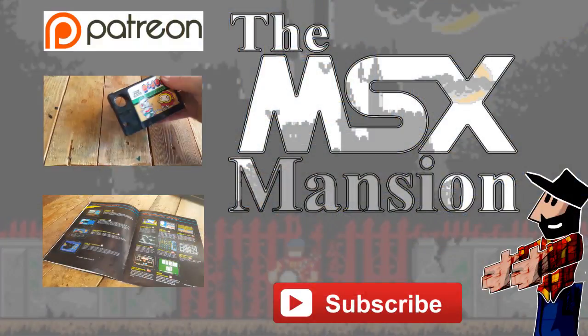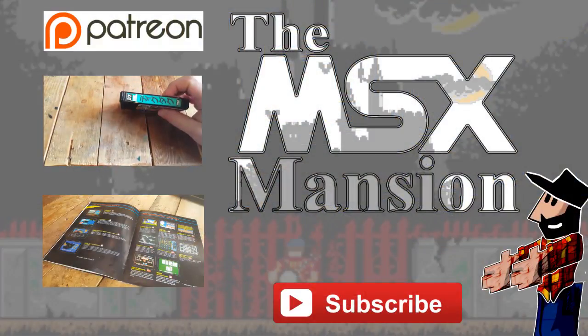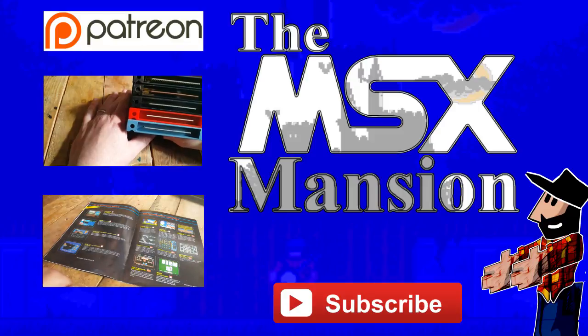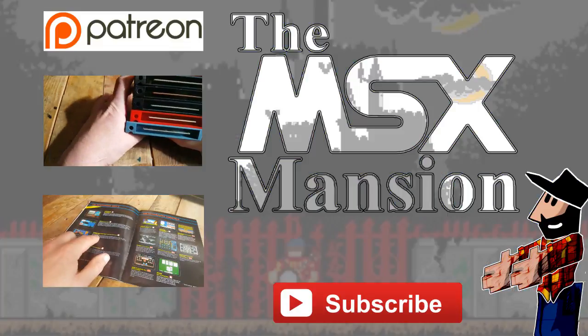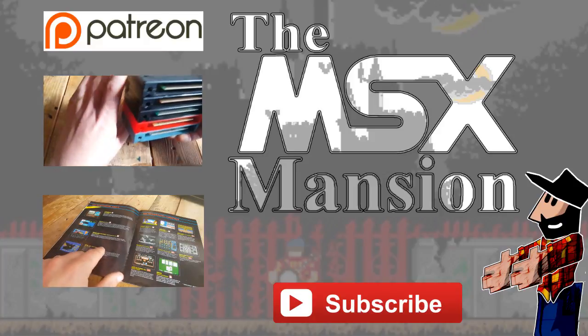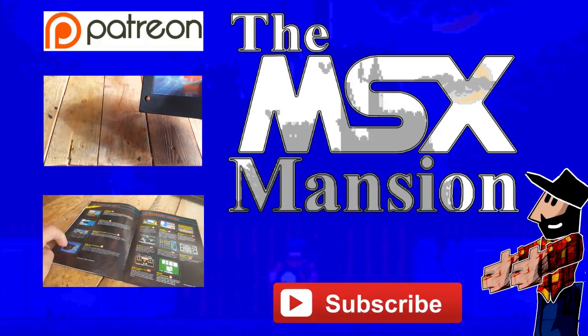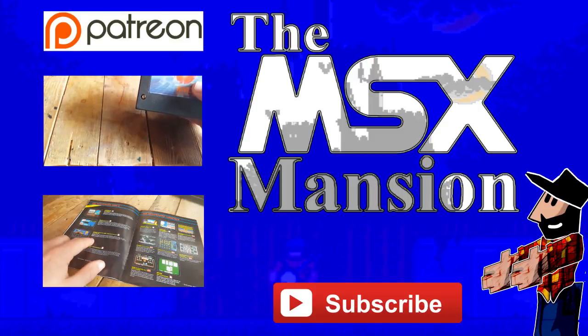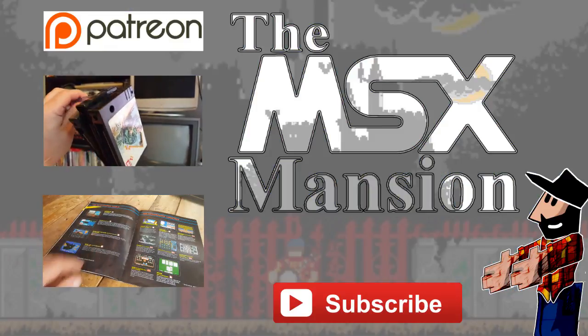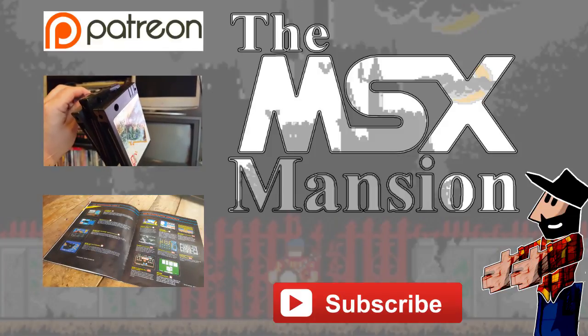Thanks for watching, guys. I know I've been sporadic with these episodes of MSX mentioned, but time is limited and life and stuff. If you want to find me on Facebook, well, Facebook is definitely the place to look, as is Twitter or Instagram. And if you want to help the show develop further, you can do so on Patreon. Thanks for watching, and see you next time.